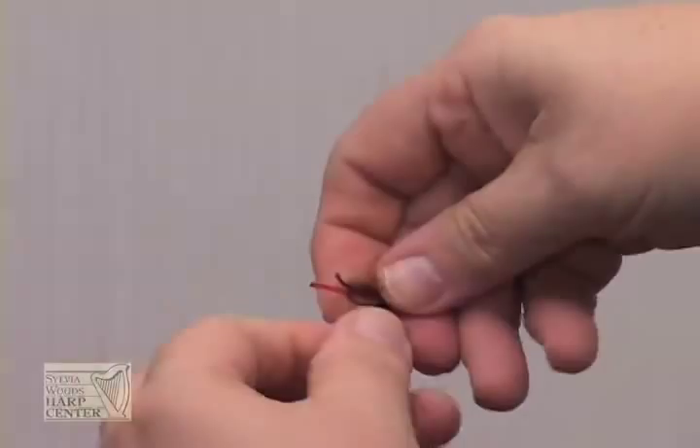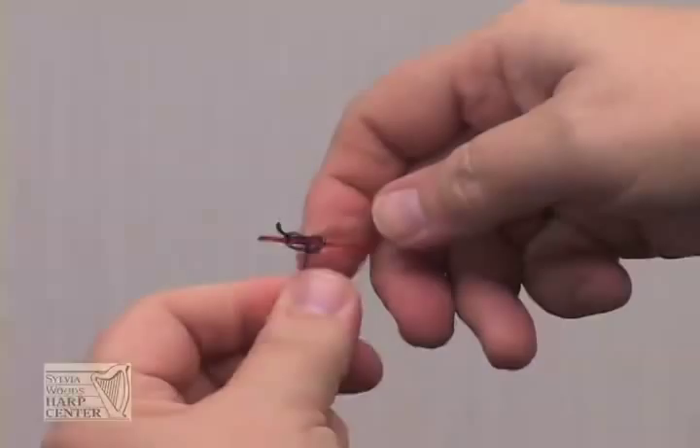For thinner, higher strings, you want to do this again. Make another loop, put it over the string end and the toggle, and tighten. This will make the knot very secure.